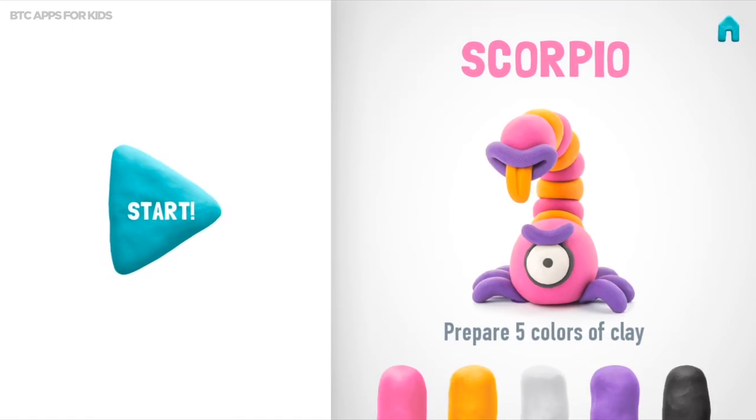Let's make a wonderful Scorpio. Don't forget to smile while doing it. Let's take five colors of clay: pink, orange, white, violet, and black.